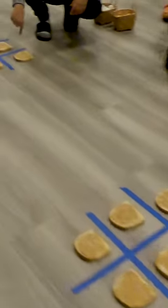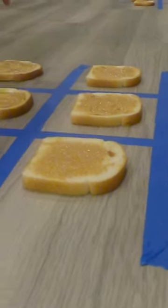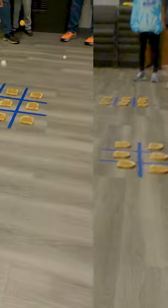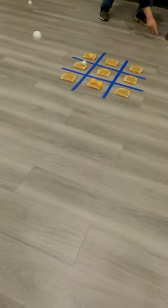We play tic-tac-toe with ping-pong balls and peanut butter on slices of bread. It's super easy! You just lay out peanut butter bread in a 3x3 grid, then you take turns trying to bounce ping-pong balls to get three in a row.